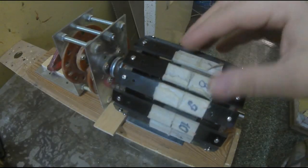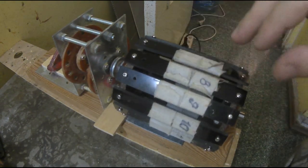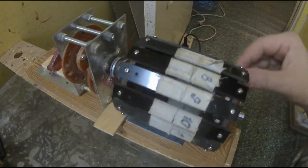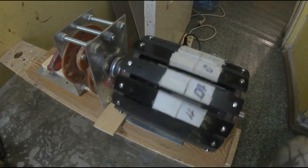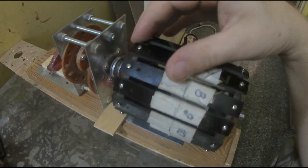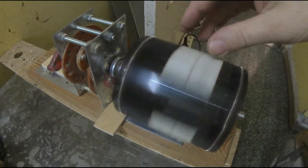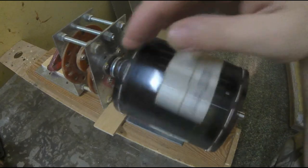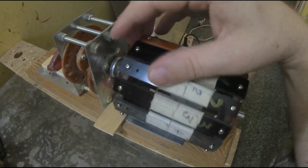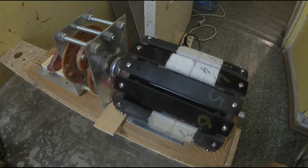Ротор придётся сейчас пересобирать — не хватает диаметра, то есть пересобирать магниты. И вопрос у меня с коллектором пока остался подвешенный, потому что изначально планировалась ведущая шестерёнка, с которой снимается. То есть вот эта часть планировалась вращающейся — внешняя, внутренняя неподвижная. Вышло так, что, увы, модель пришлось делать классическую.